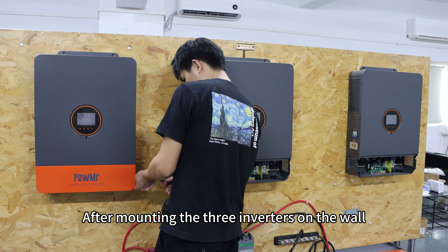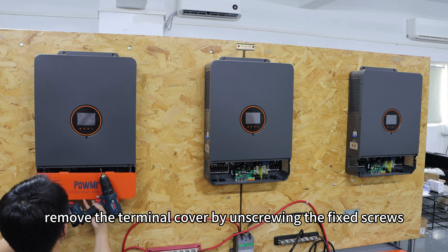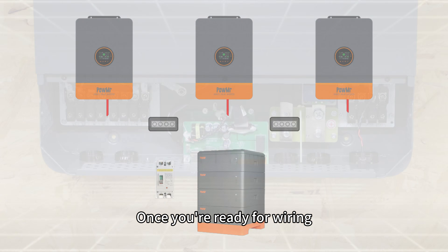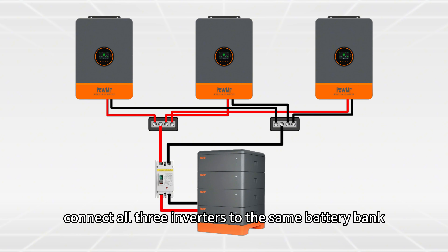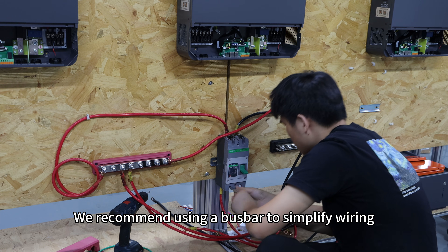After mounting the three inverters on the wall, remove the terminal cover by unscrewing the fixed screws. Once you are ready for wiring, connect all three inverters to the same battery bank. We recommend using a bus bar to simplify wiring.